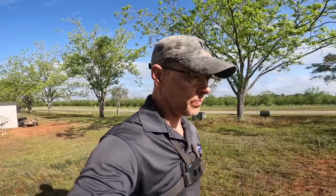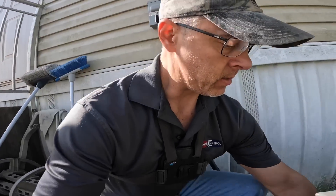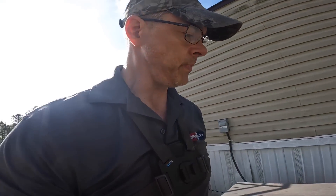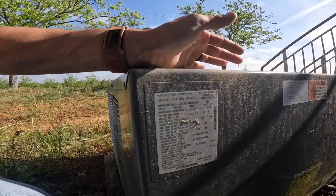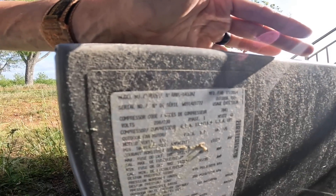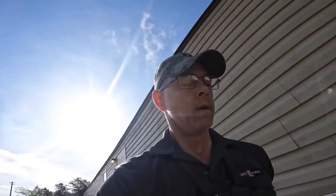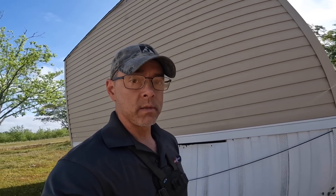Hey guys, I just had a customer complaining that her air conditioner was freezing up. We have us another three and a half ton here — that's a zero-four-three JAZ. She said she had no filter when she got here and she needs a filter, so I don't know what we're gonna find.